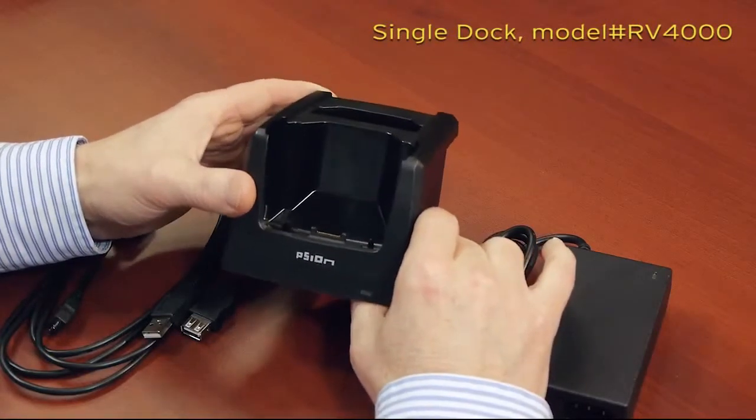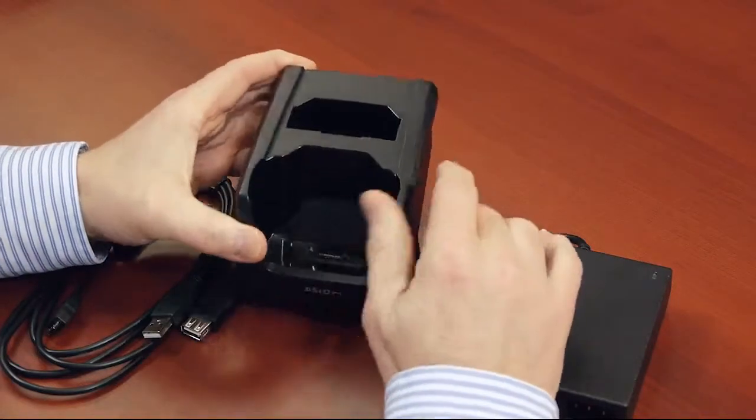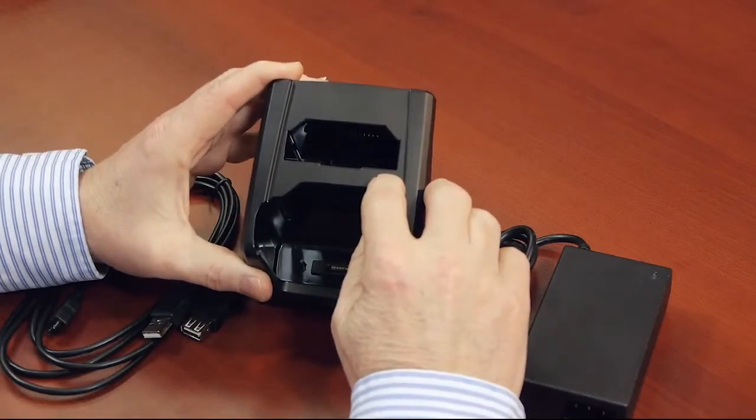Yet, despite its compact form factor, it allows you to charge the EP10 with an integrated battery, as well as a spare battery. And this accommodates both a standard cap or a high cap battery.